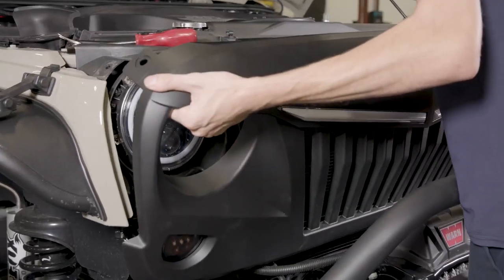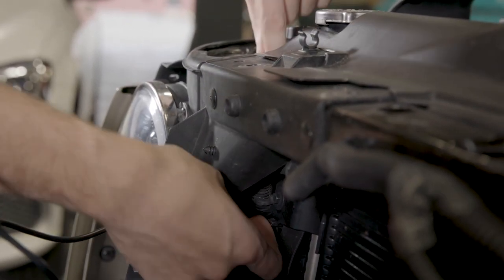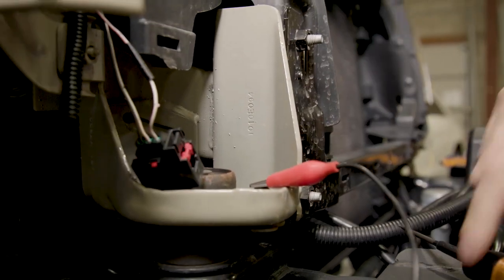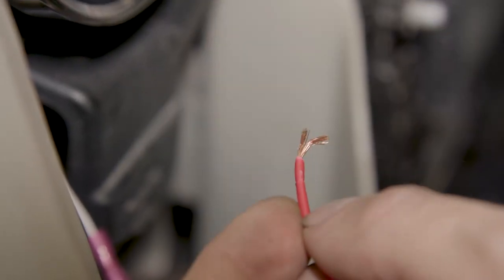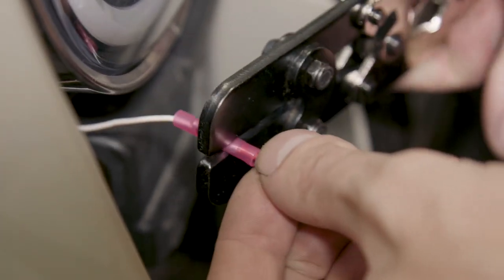Place the grille in front of the Jeep and run the DRL wiring harness under the radiator support into the engine bay. Using a test light, locate the parking light wire on the factory harness. Once located, cut the wire from the harness and splice the red wire from the LED turn signal in series with the factory parking light wire using a crimp connector.